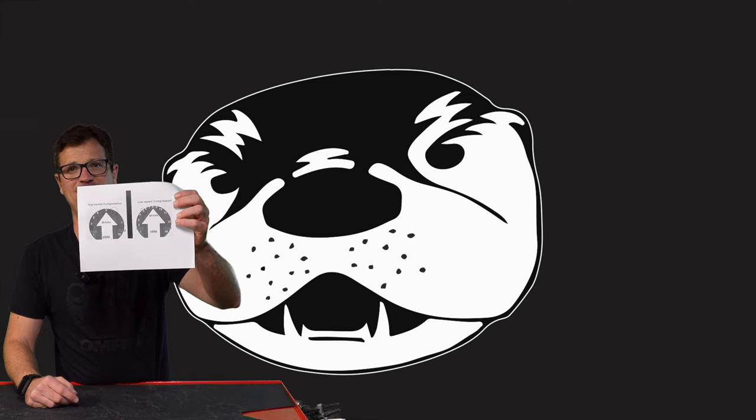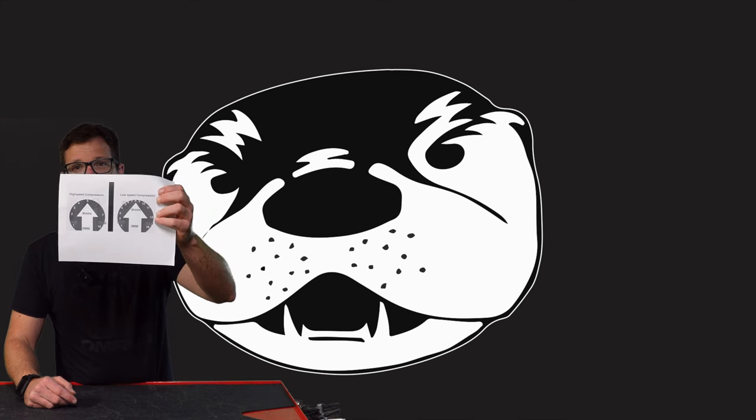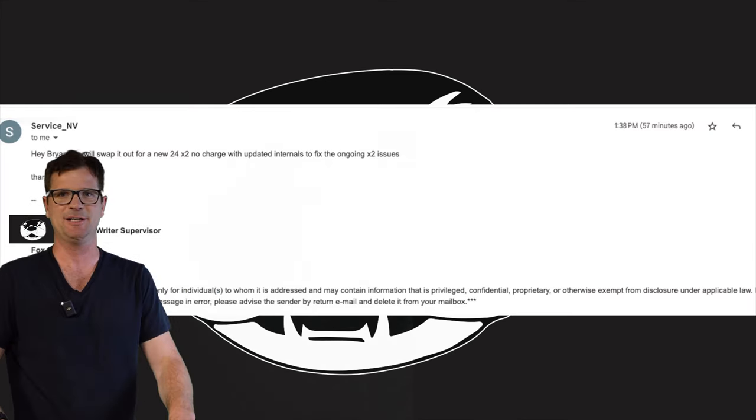Hope you got some value out of this. See you on the next one.